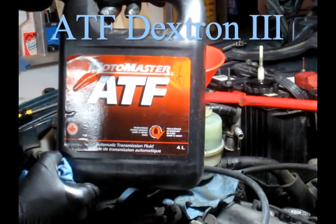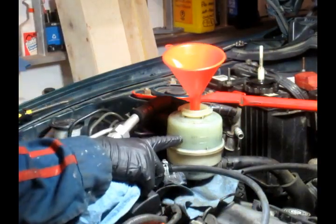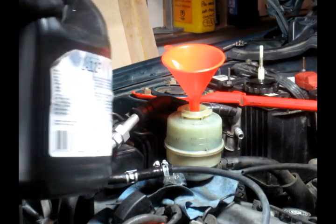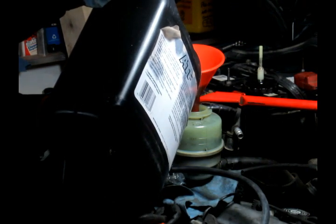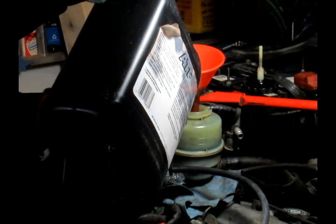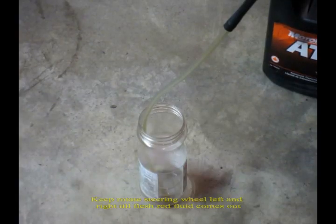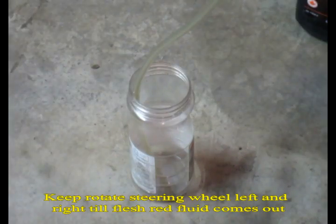I've got the ATF, automatic transmission fluid. Just fill it to the line here. I'm going inside the car. Don't start the engine but put the ignition on position and turn the steering wheel left and right.